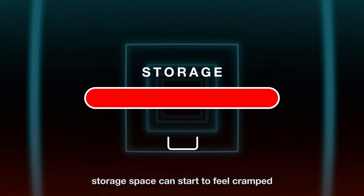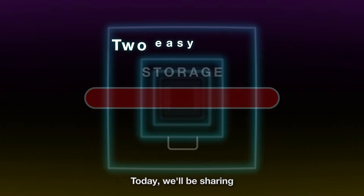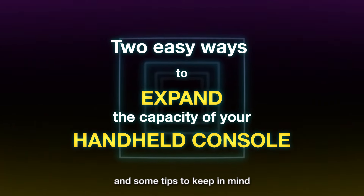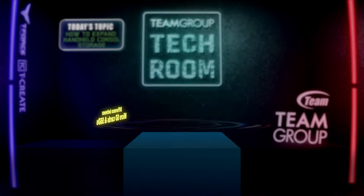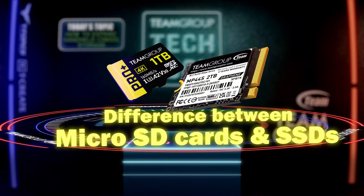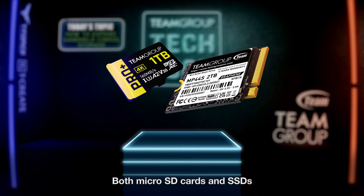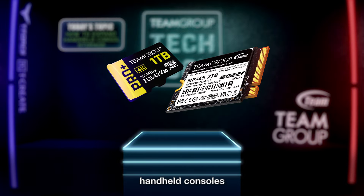Don't stress. Today we'll be sharing two easy ways to expand the capacity of your handheld console and some tips to keep in mind. Both micro SD cards and SSDs can expand the storage capacity of handheld consoles, but which one should you choose?